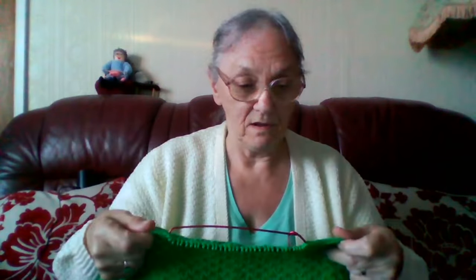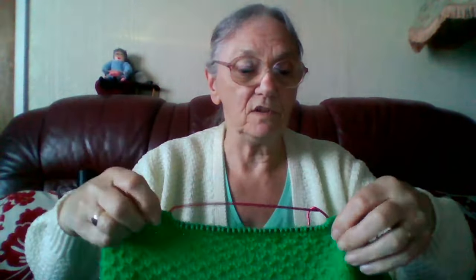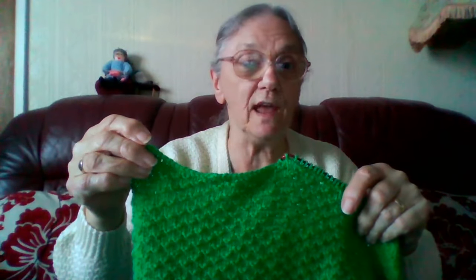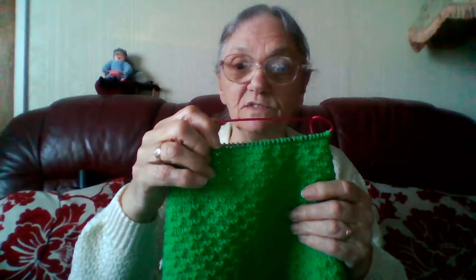I'm just adding a little bit of video because I messed up — I pressed the button twice when I was recording the shoulders, so instead of starting the recording, I started it and stopped it straight away without realising. So to recap: you're casting off 14 stitches at the start of the next 4 rows, which leaves you with 38 stitches that you put onto a stitch holder.